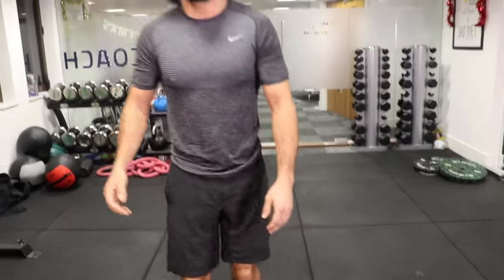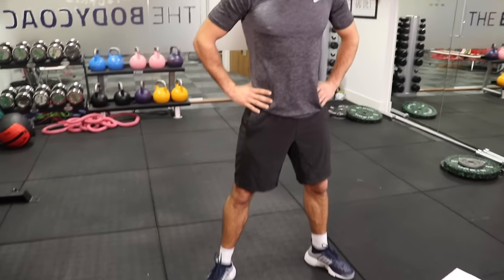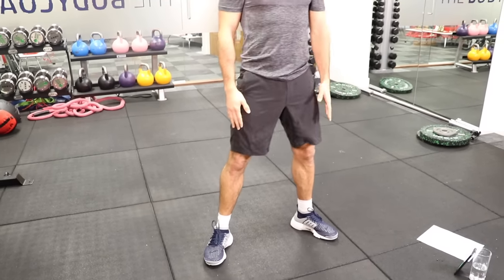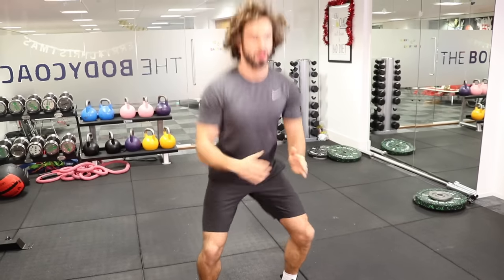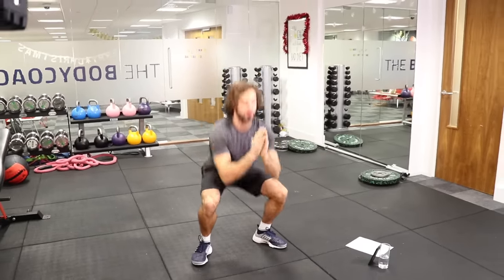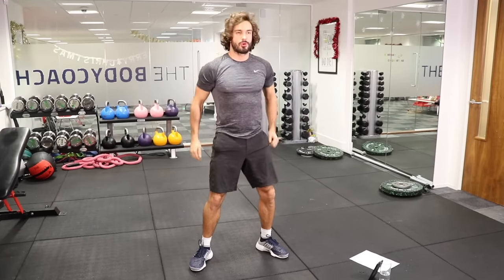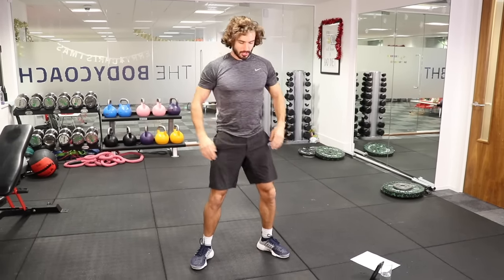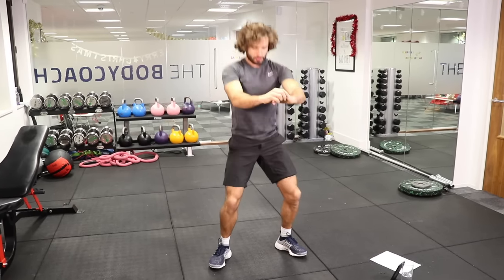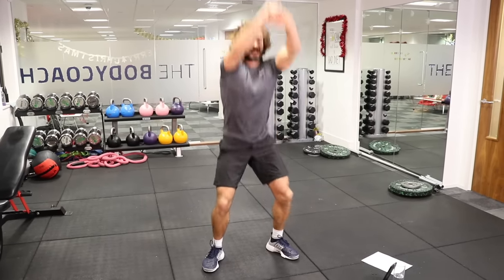Back in with the squats. Feet sort of shoulder-width apart, turn out the feet a little bit, and then sit down and drive up through the heels. I'm going to move a little bit faster now — get these legs working. They're big muscle groups, so they really do get your heart rate up; they need a lot of blood so your heart works harder. Ten seconds to go — last few reps, one more to finish. And rest.